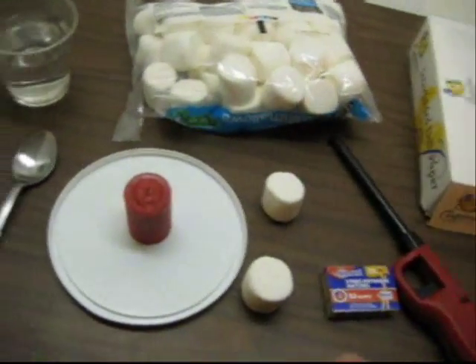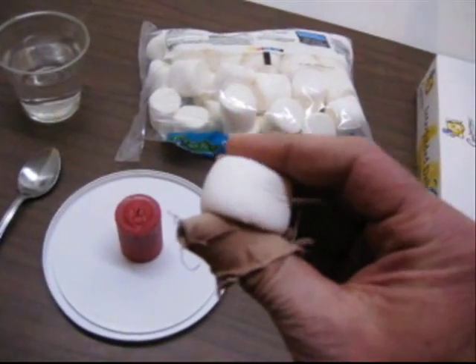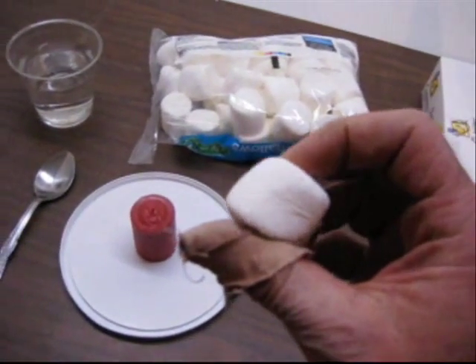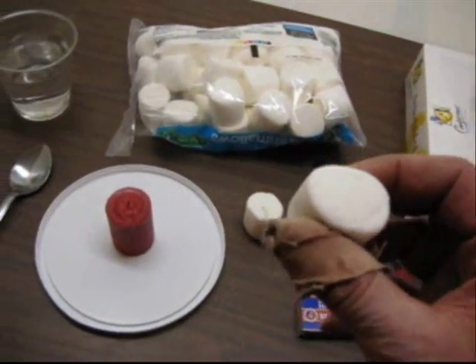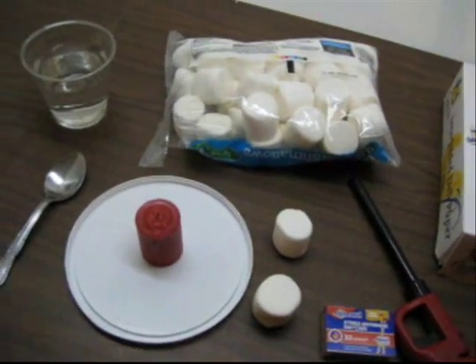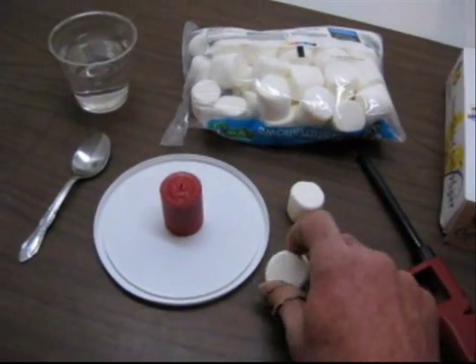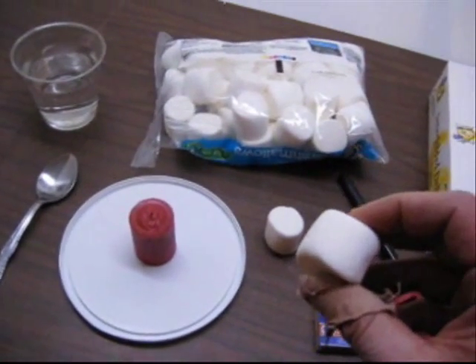They may not be familiar that it's gelatin that actually gives the marshmallow its squishiness. And if you have them do any research or you look beforehand, that gelatin actually comes — it's made from the hooves of cows. And it's those proteins there that give it its squishy texture.